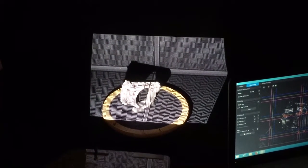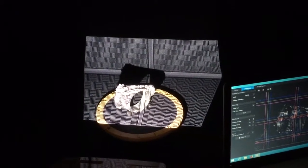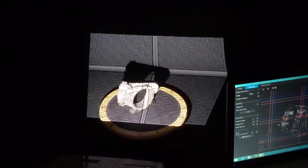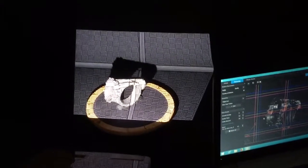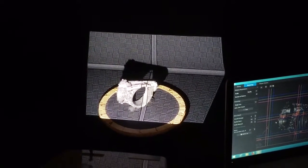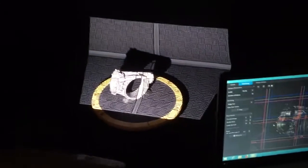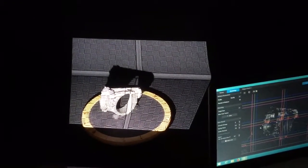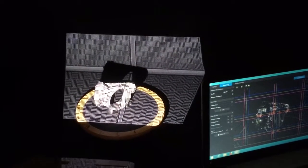You could use a makeup brush and some Gold Bond powder, baby powder, or something like that. I found that cheap foot spray — you can get it at dollar stores or Dollar General — leaves a nice white coating on parts. If they're out of foot spray, it's a little more embarrassing to buy, but jock itch powder is pretty much the same thing. It leaves a nice powder behind and the scanner will then be able to pick that up.